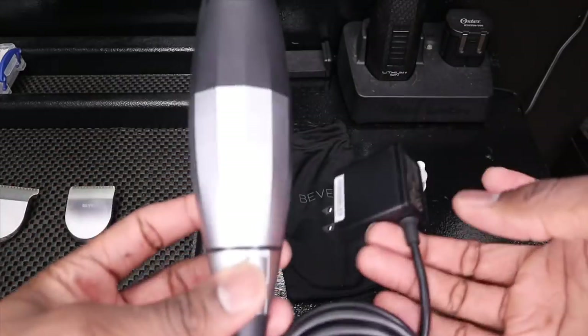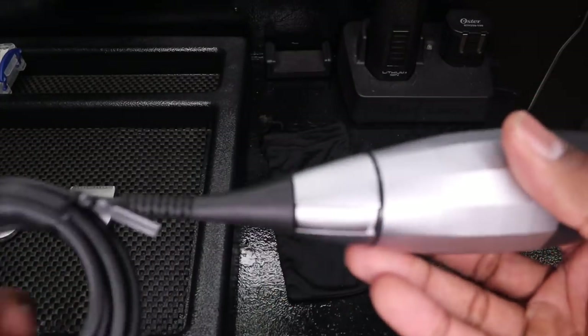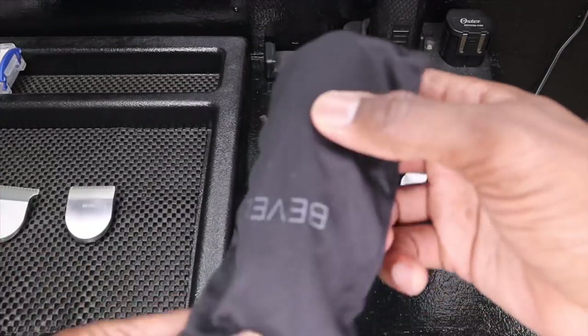So far so good — doesn't feel too heavy, I love the feeling of it, it's really good. Here's another look at it with the t-blade on. What I'm going to end up doing is zero gap the t-blade, and for the square blade I'll probably not zero gap it so I can use it for more kids and things like that. Now I need to charge it up so I can really give it a test run.